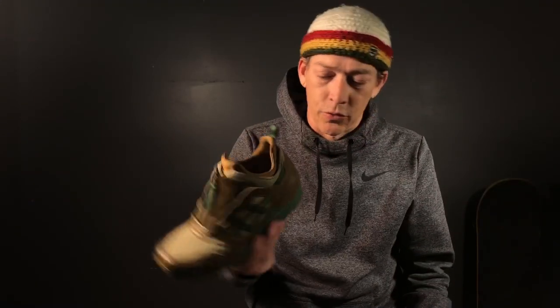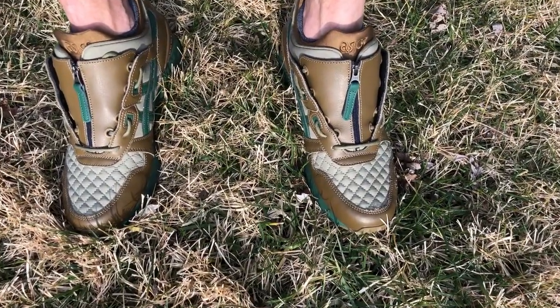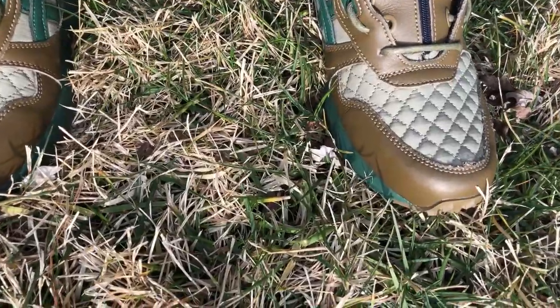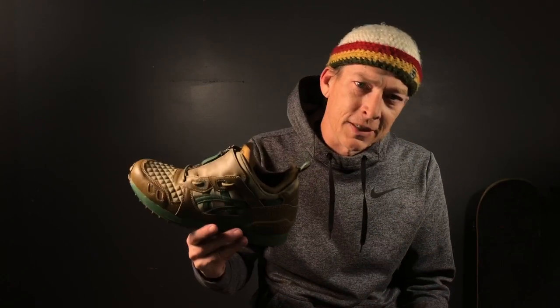For me, the only issues I had were some tightness on the top of the foot and some rubbing from the neoprene booty on the back of my ankle. But after you wear them for a while they break in pretty well, and I have no issues walking my dog a couple miles a day in them. This isn't a long-term review, but those are my initial thoughts after revisiting them for about a month.